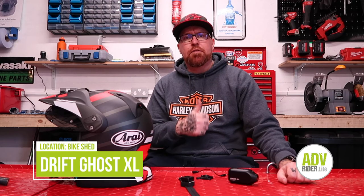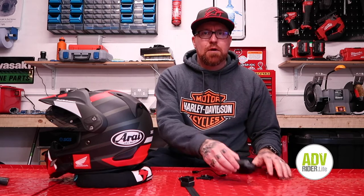Hi guys, Steve here from ADVRider.life. Hope you're safe and well. In today's video I wanted to talk about this — the new Drift Ghost XL helmet camera.